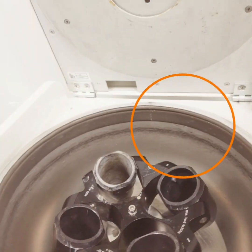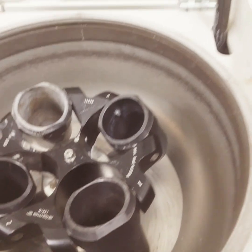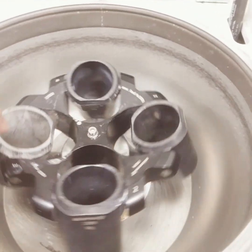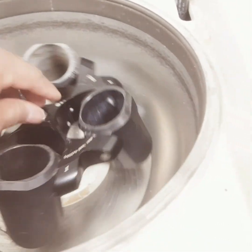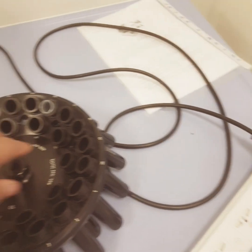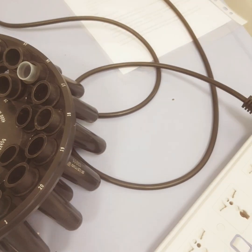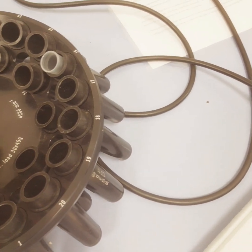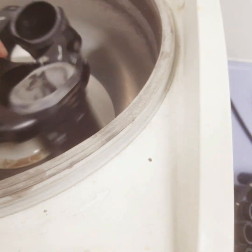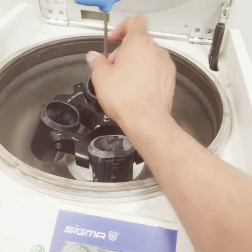Hello friends. In today's video we are going to learn how to change the rotor of the centrifuge. In front of us you can see this is a four-vial rotor. Our system comes with two settings: here we can place around 29 to 30 vials, and here we can place four vials.